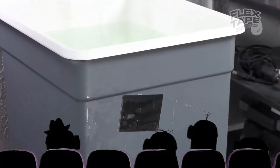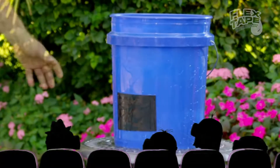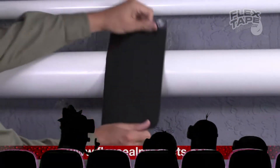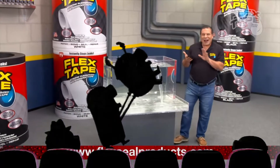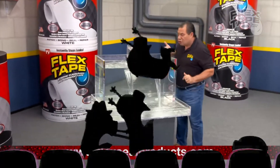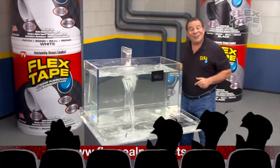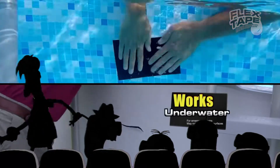Its triple thick adhesive virtually welds itself to the surface, instantly stopping the toughest leaks. Leaky pipes can cause major damage — Flex Tape grips on tight and bonds instantly. Plus, Flex Tape's powerful adhesive is so strong it even works underwater. Now you can repair leaks in pools and spas without draining them.